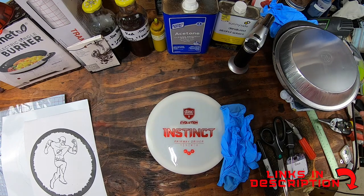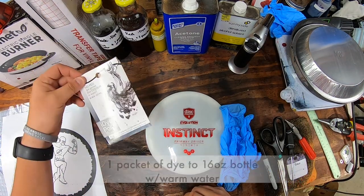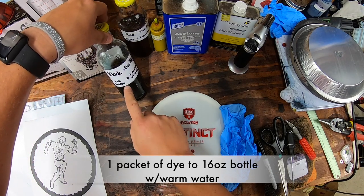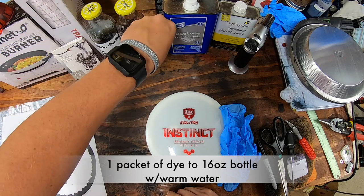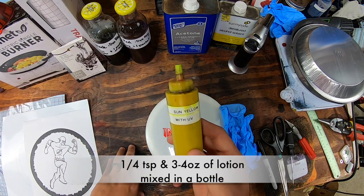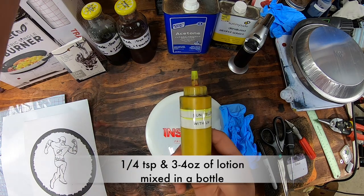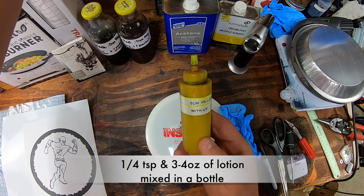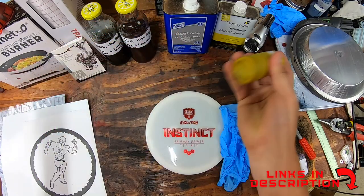We're going to be using an electric burner — comes in a box like that. We're going to be using i-Dye Poly, one packet for 16 ounces, same thing with the i-Dye Poly red. This is just some sun yellow from Pro Chem and Dye — it's a quarter teaspoon, about a three to four ounce jar. I did put a couple of drops of Dip-It Glow in there as well, just to make it a little more UV activated. You just shake it up.